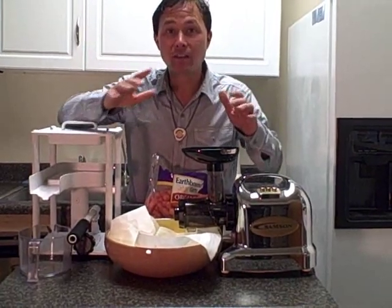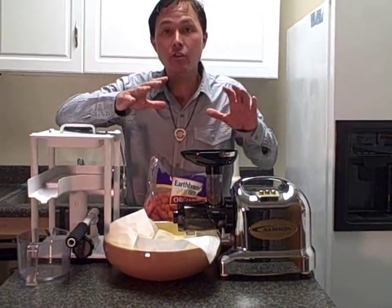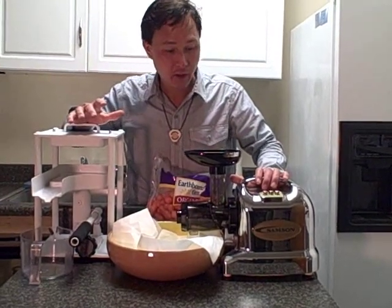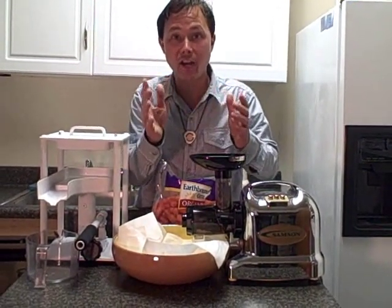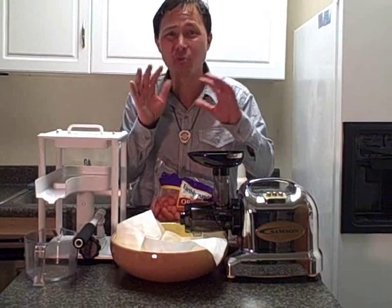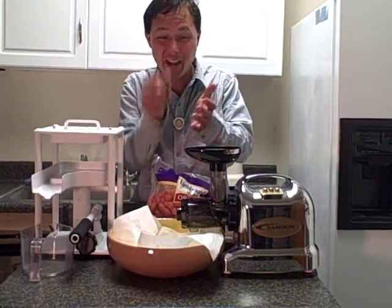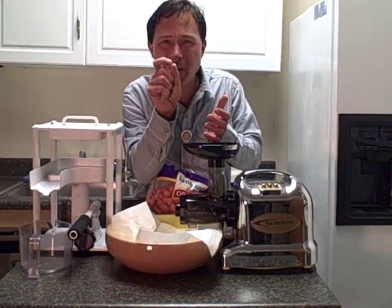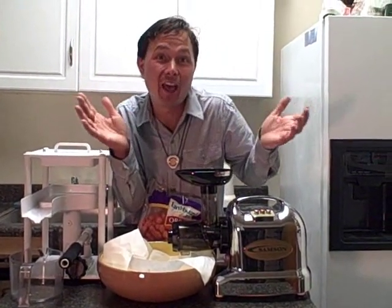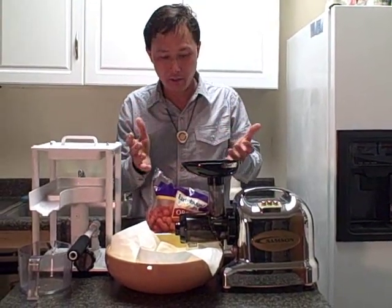Instead of using the Champion — because the Champion does run at a higher speed and tends to oxidize the pulp more — we're going to use something even better: the Samson 9006 juicer to do step one, the homogenizing, to basically just mash up the carrots. If you try to put whole carrots into the press, you might get a little juice, but it's really not going to be effective. You really need to grate up the carrots first. You could also hand-grate the carrots, or even use a hand-crank juicer or meat grinder to grind up the produce.